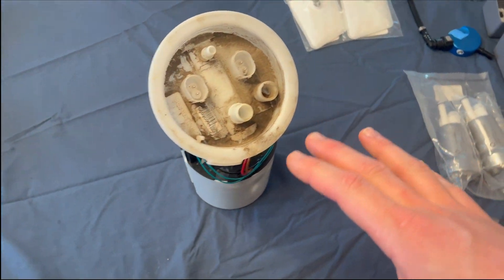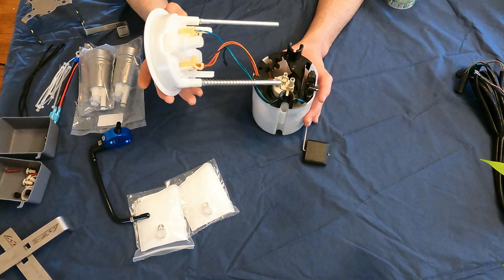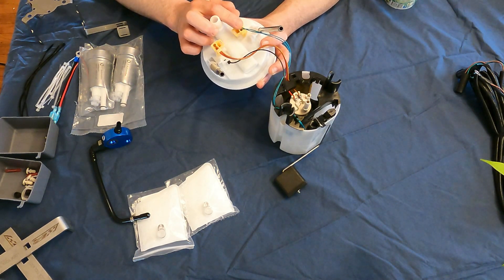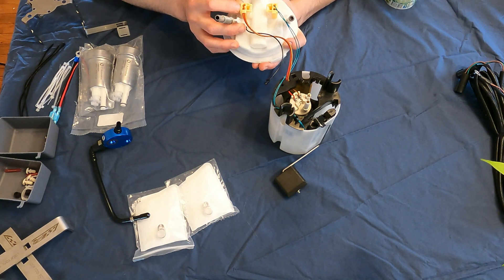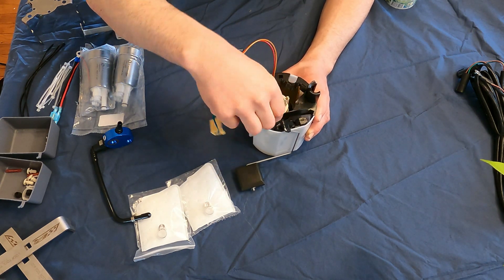Once we get this bucket all disassembled and reassembled, we're going to pull this off. We're going to have our fuel level sensor connector and our fuel pump connector. I'm just going to go ahead and remove these. Next we're going to remove this fuel level sending unit.